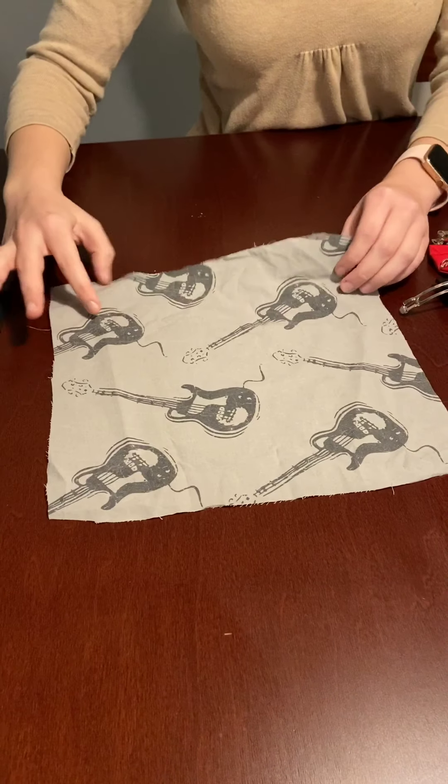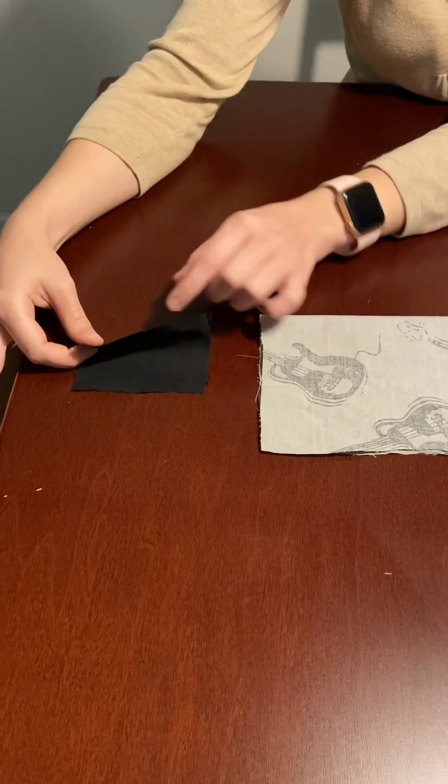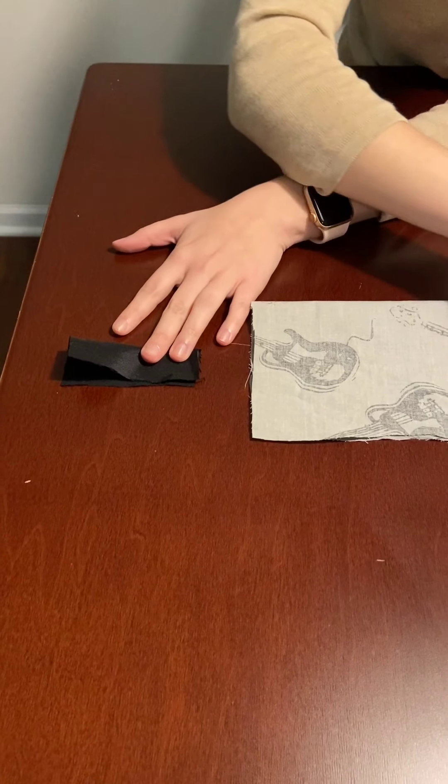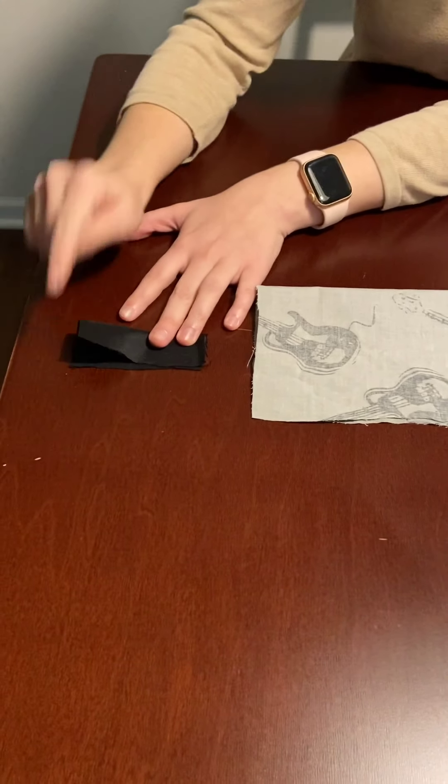To start, flip it over so you have the pretty side of your fabric, and fold it in half like a hot dog. Do the same with the small piece. Go ahead and sew along the long edge on both pieces.